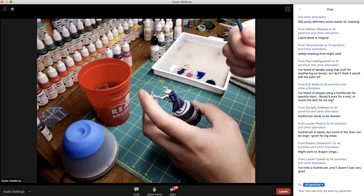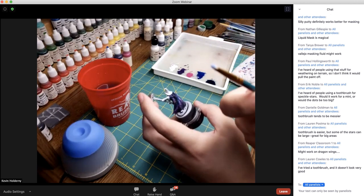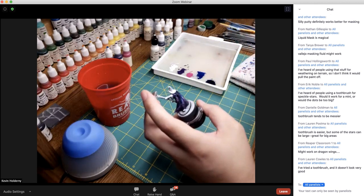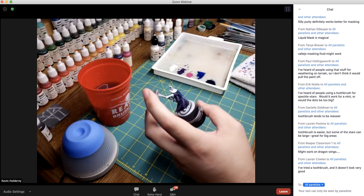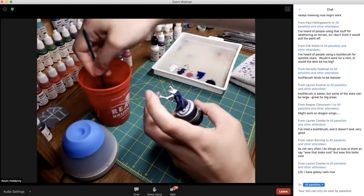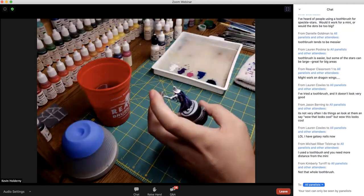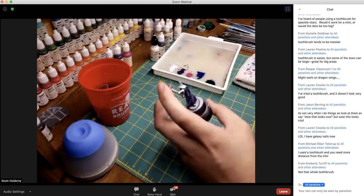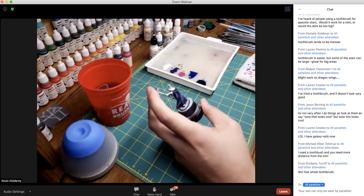Once you cut a brush or get a stippling brush, you never have to worry about it again — you have something specific for it. Also try this technique with red paint for blood spatter effects. Try it for different things — iteration and experimentation is my favorite part of this hobby.